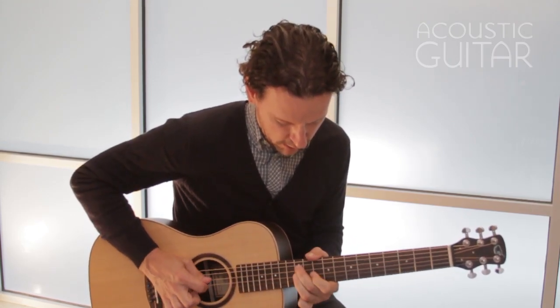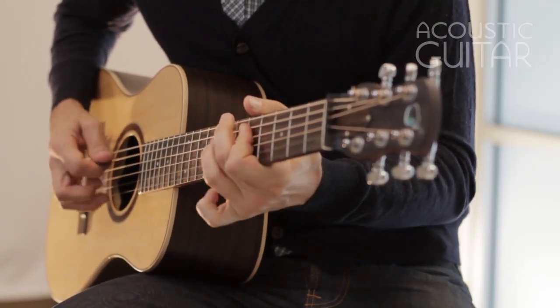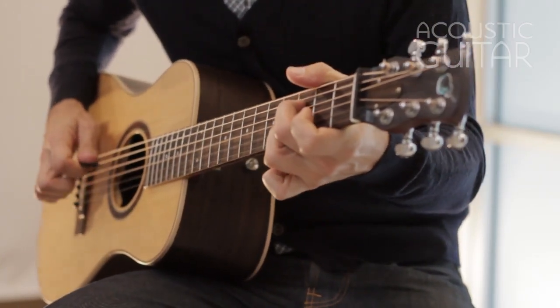The guitar uses a proprietary undersaddle pickup and has a list price of $835, $619 on the street. Here's James DiPredo playing the Journey OF420 travel guitar.